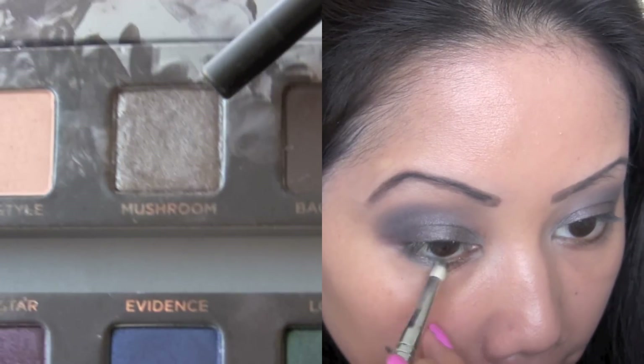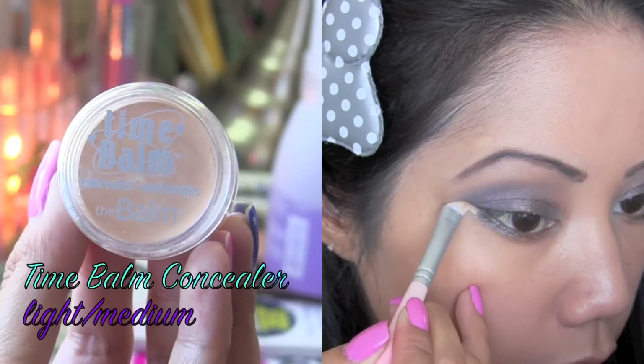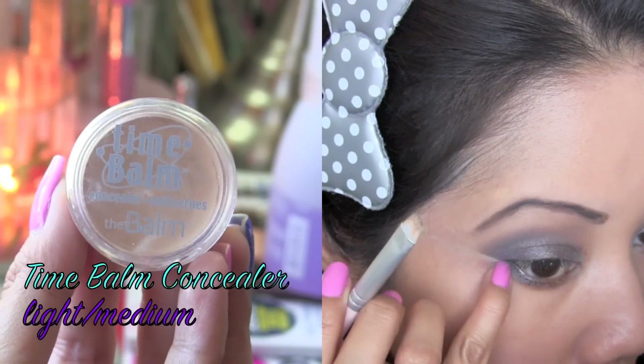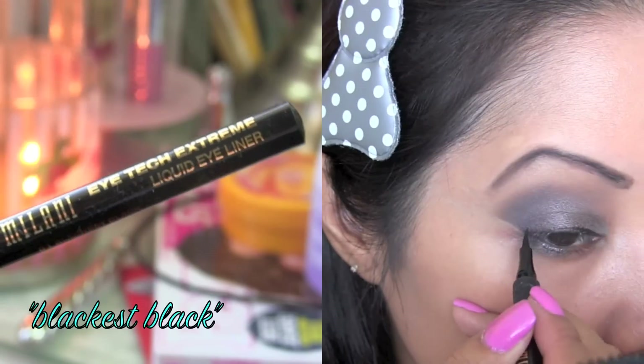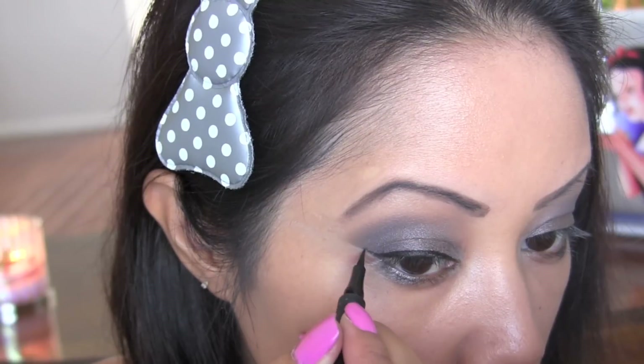Pick up a little bit more of Mushroom and sweep it on the lower outer corner of your eye. Using a flat eyeliner brush and some concealer from the Balm Cosmetics, I'm using this just to clean up my eyeshadow. Now it's time to line our eyes and I'm using the Milani Eye Tech Extreme Liquid Eyeliner, which is one of my faves at the moment.